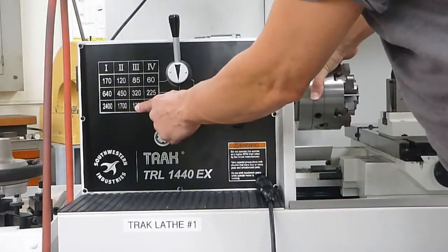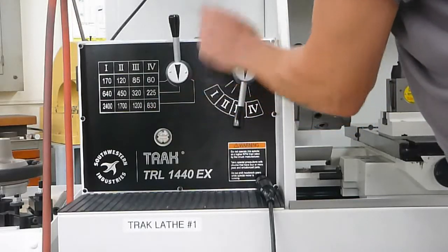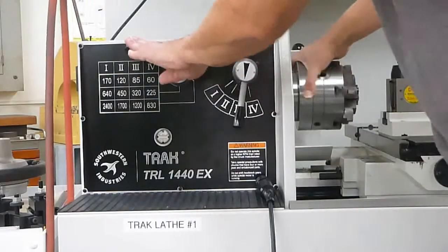For instance, if I want to go to 1200 RPM — it's set on 3 — I need to move the lever over to that position and make sure it goes in.